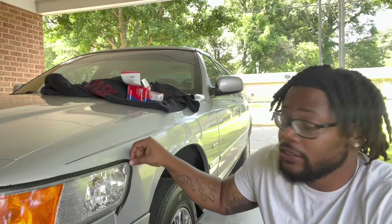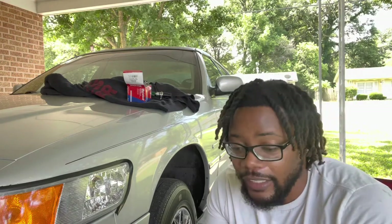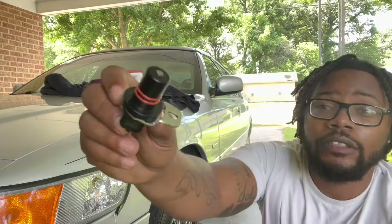If your Mercury Grand Marquis has a 4R70 or 4R75W automatic transmission, this video is especially for you. A vehicle speed sensor measures transmission output or wheel speed and sends that information to the ECM, which helps modify the engine's functions such as emission timing, air and fuel ratio, and transmission shift points. The diagnostic for the ECM says output, so this is the output shaft speed sensor.